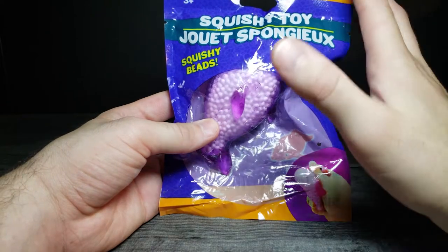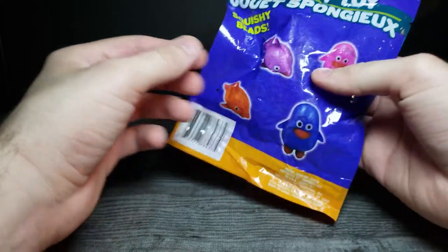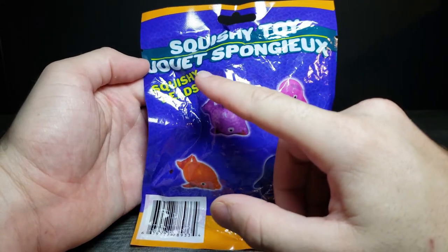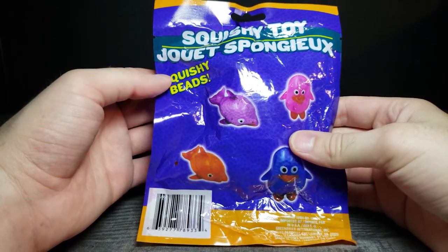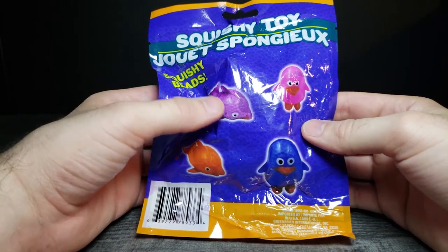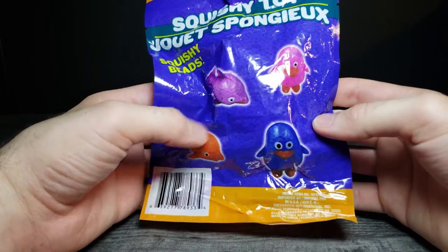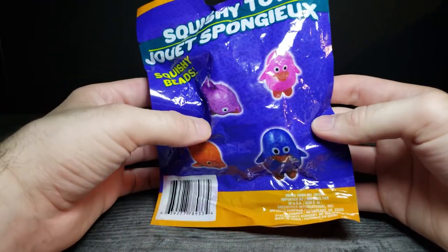So this is what the general packaging looks like. Then on the back, if we focus in, it says squishy toy. And I don't know how to pronounce that — is that French? I have no idea. Anyway, it shows kind of like a fish, a penguin, and then another kind of fish, and then a bigger penguin. So I guess there's kind of different versions of the same thing, but slightly different varied designs.